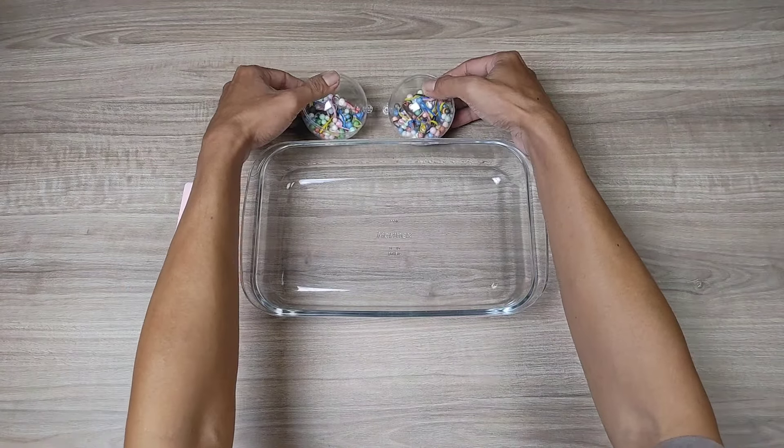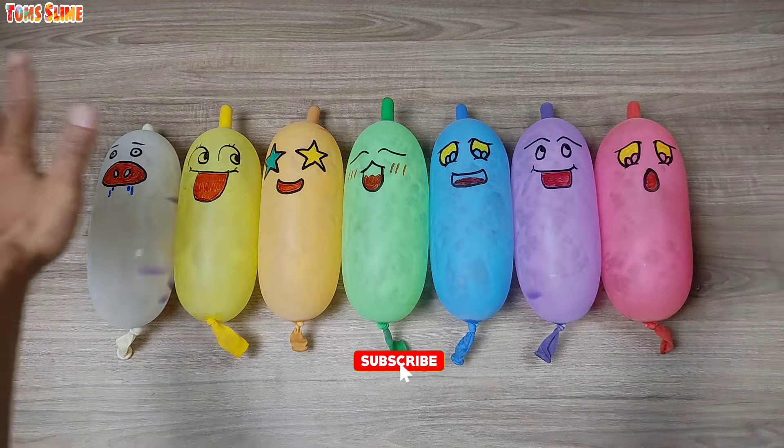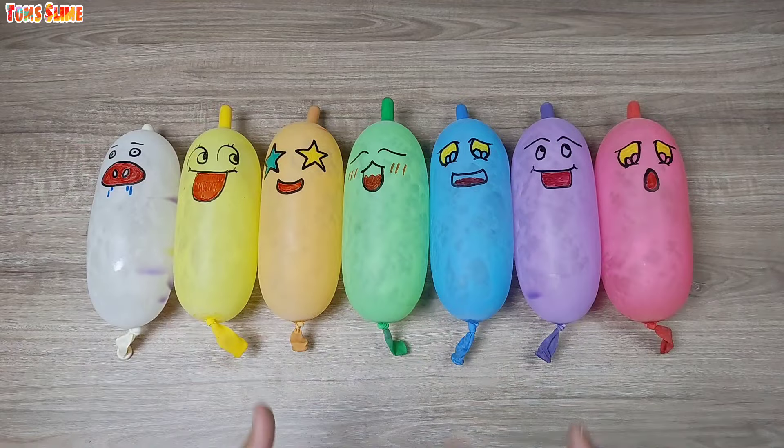Click the bell to get notified, press the bell and turn on notifications.